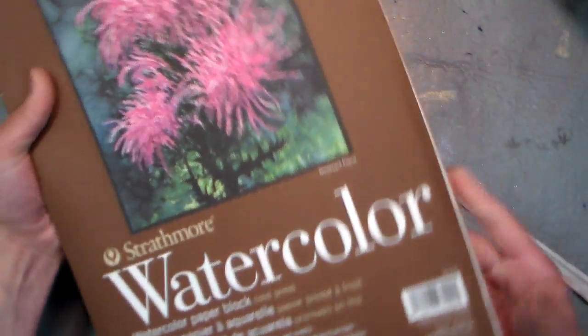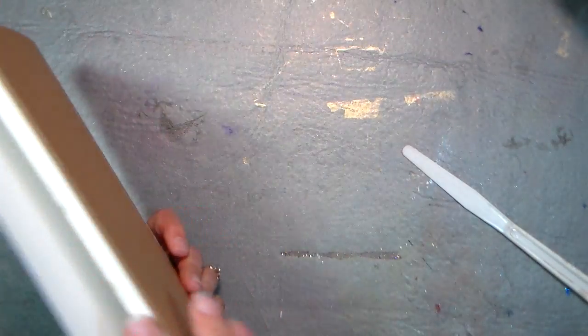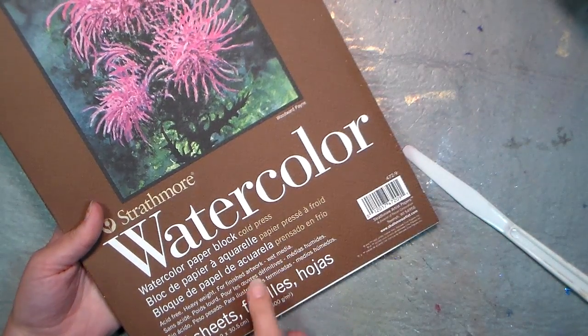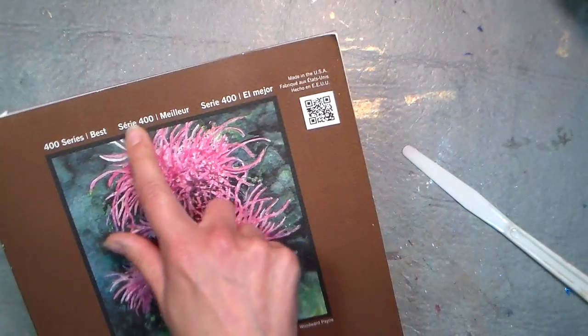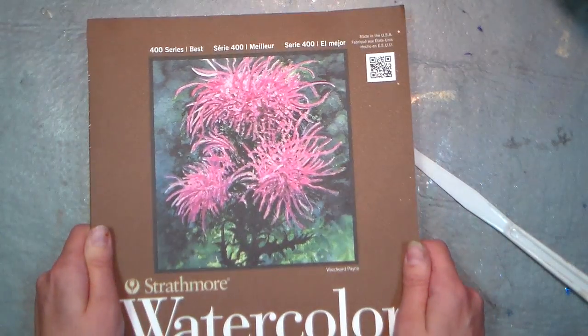I actually paid about seven bucks for this for 15 sheets at Blick — I had a big order and a coupon code, but still, the Strathmore 400 series is quite affordable. I recommend this over the yellow pad, the Strathmore 300 series. This one just works so much nicer. It'll say Series 400 right at the top, so I do recommend that — it's a great inexpensive paper to work with.